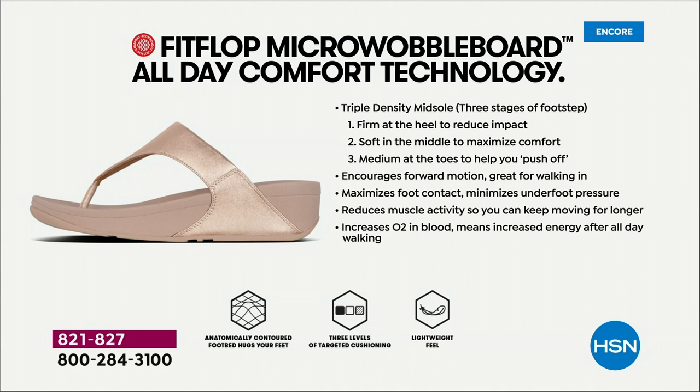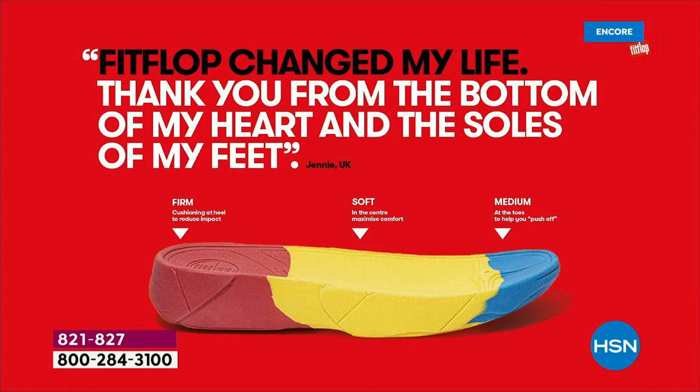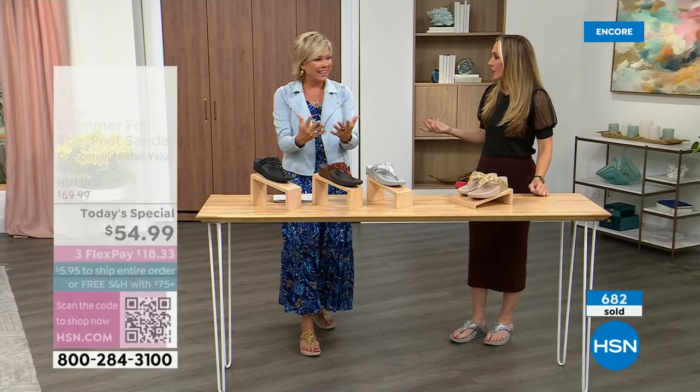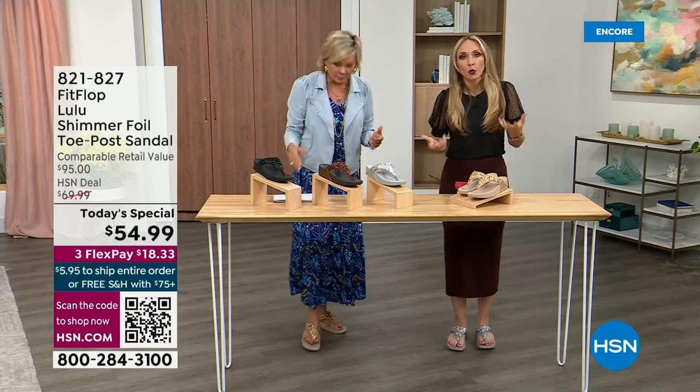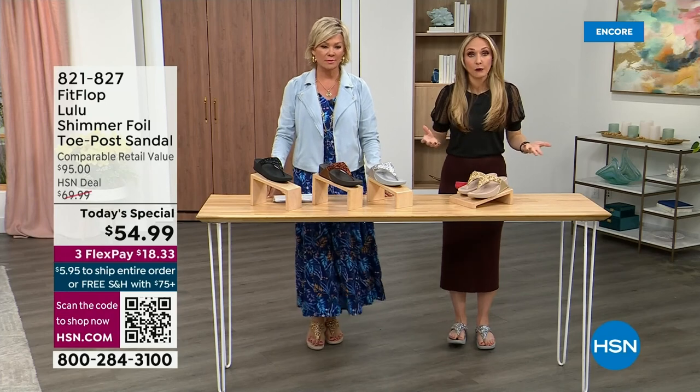They are a little firmer at the heel, so that does reduce the impact. The softness evens out your weight so your feet don't feel strained — it's like all the weight is shared. Sometimes soft, squishy, comfy shoes feel like you're walking in sand and that's not good for you either. So these shoes are approved by podiatrists. Sometimes people tell me their foot doctor recommended them, which — what foot doctor was going to prescribe a beautiful shoe like this before FitFlop?